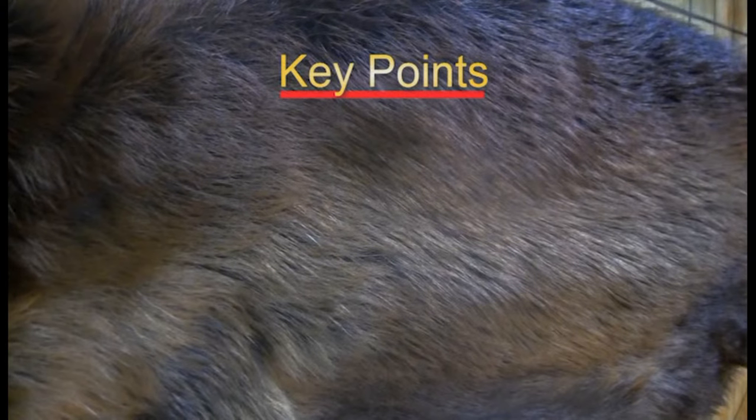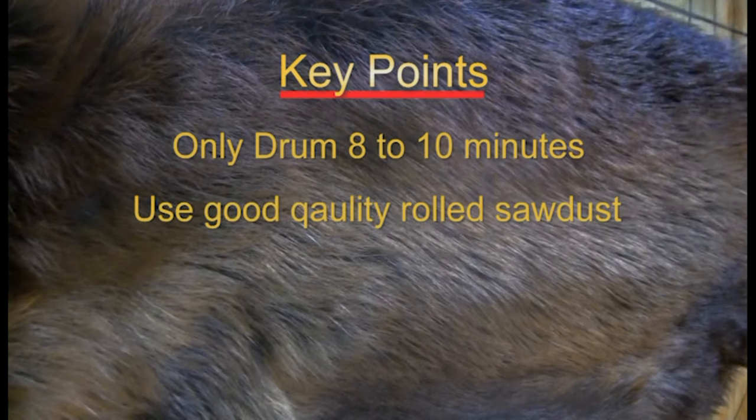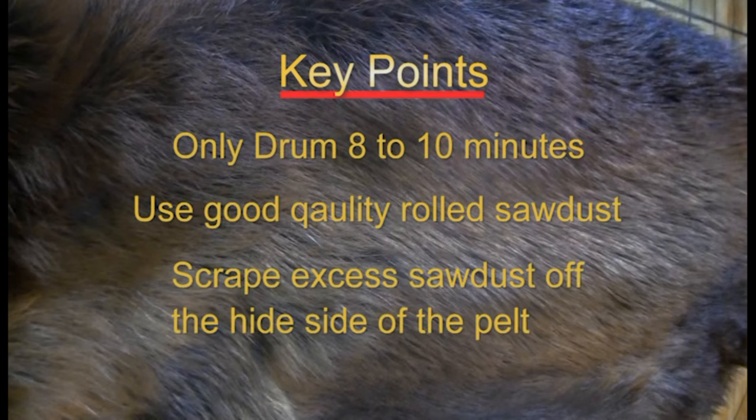Remember these key points when drumming your beaver: only drum 8 to 10 minutes, use a good quality rolled sawdust, and scrape the excess sawdust off the hide side of the pelt.